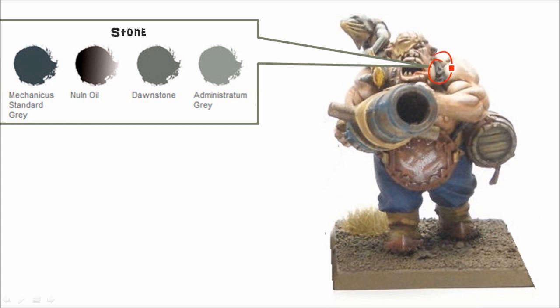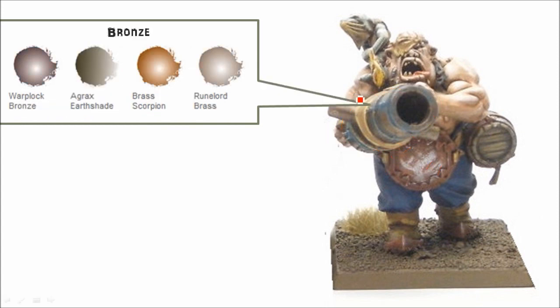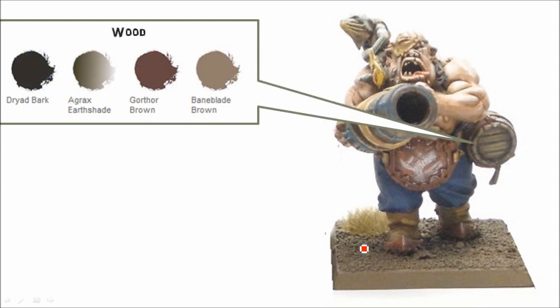For stone — these guys usually have some earrings or stone bits on their belts — just quick greys there. For any metal bits, there's some rust as well, so that's the orangey colors. The Lead Belcher, Nuln Oil, Iron Breaker. The big cannons I did more of a bronze color. The variegated bluish tones are going to be with the Stegadon greens. For cloth, my Ogre Kingdoms, I've done all their pants with blue just to keep a unified look. Wood uses the Dryad Bark colors.